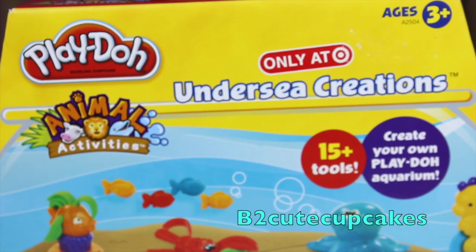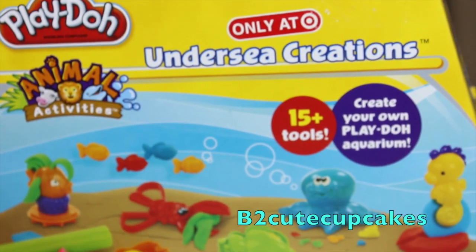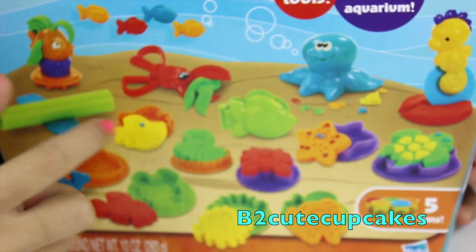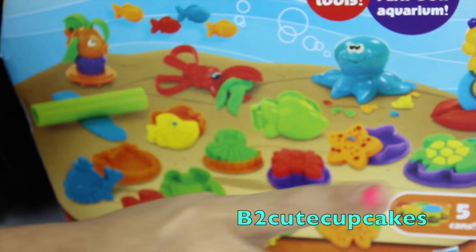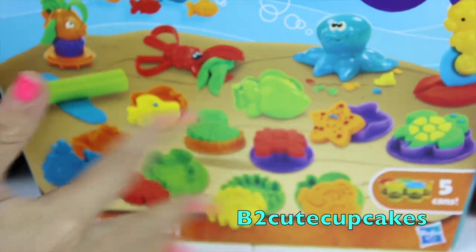This is how the box looks like. It has some cool animals that live under the sea. We have like a crab, a fish, a shark, a mean shark, an octopus. We have a seahorse, my favorite, and we have more fishies, a starfish, and lots of molds and stuff.